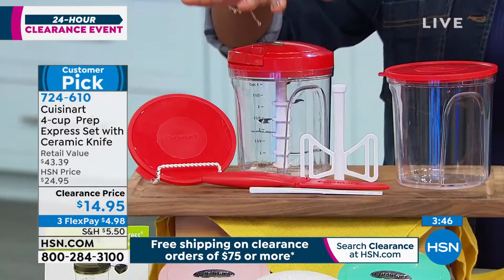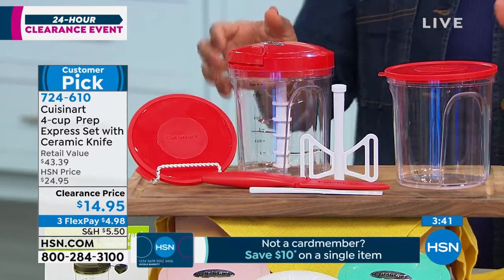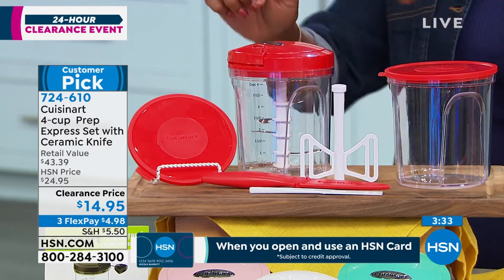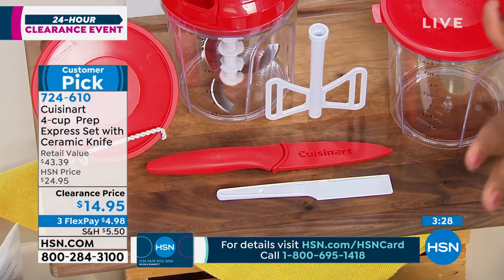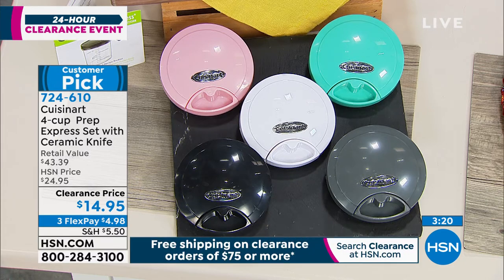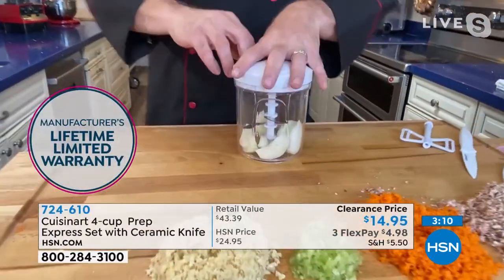On flex pay, get it for less than five dollars. Red is very popular. You're getting both of the cups — I can smell that salsa, it smells so good — two four-cup chopping bowls with their lids, the blades, the pull chopper top, the knife with the sheath, and the scraper. Choose red, pink, turquoise, white, black, or gray. This is a customer pick with almost 300 reviews on it, because it makes everything so much simpler in the kitchen.